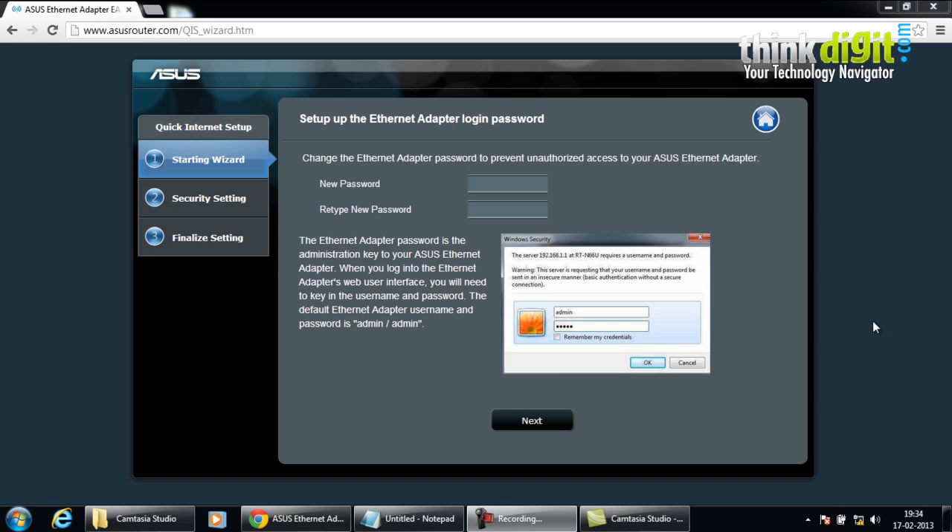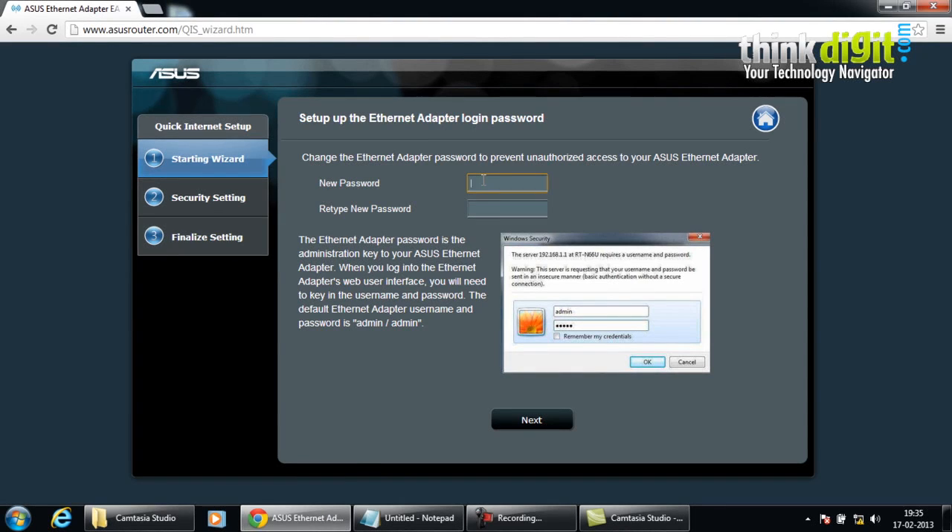The EA-N66 provides three different modes: ethernet adapter mode, access point mode, and repeater mode. We will now be setting up a connection without using WiFi Protected Setup. You just need to connect your router using a network cable to your laptop or desktop, then go to the mentioned address on the card that came with the adapter and insert the required credentials. We will set up the internet adapter login password and give it a new password, then click next.